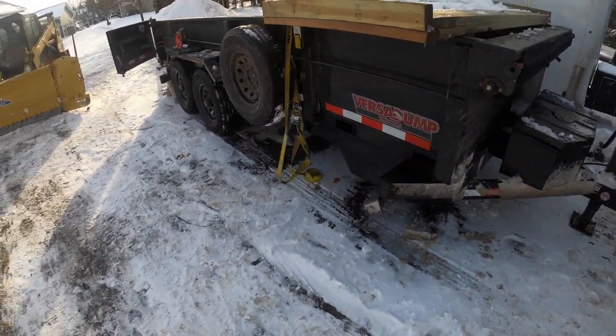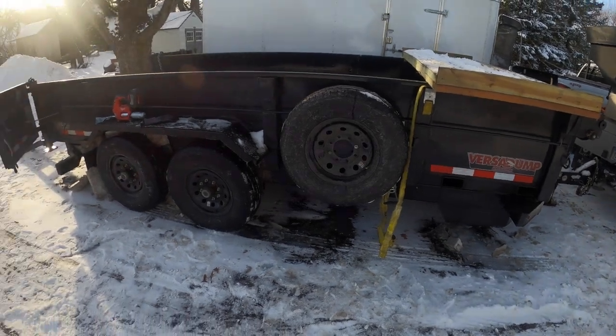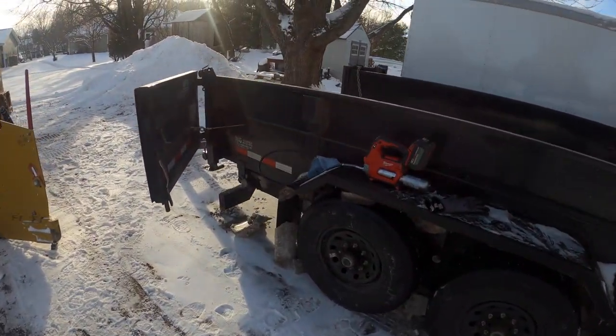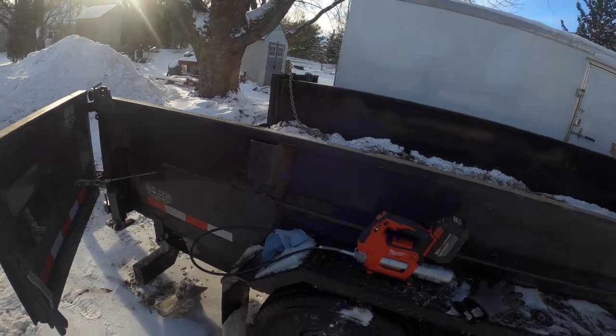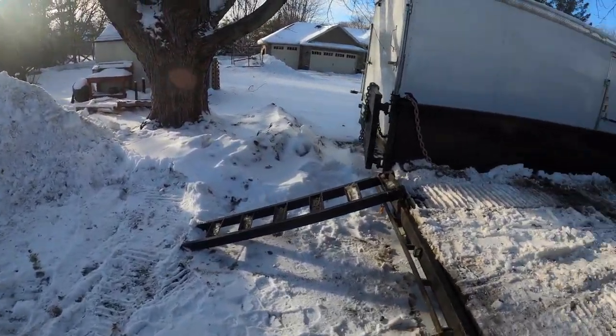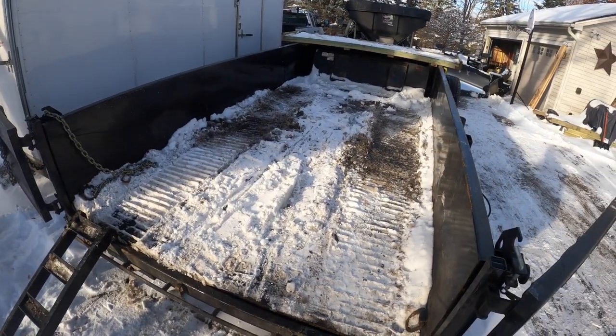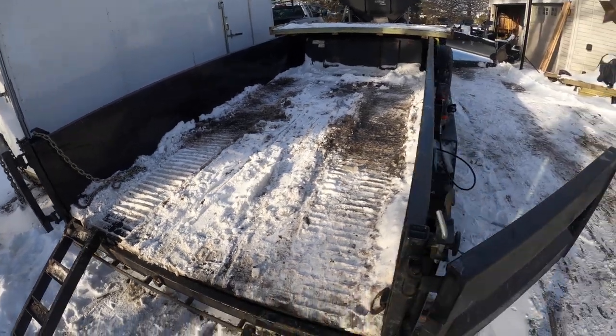This is the trailer I run. It's my dad's trailer — VersaDump mid-size, 16-foot. Super pleased with it. I wish it had more D-loops, but other than that I don't think I have any complaints.